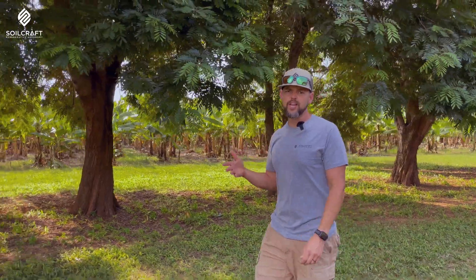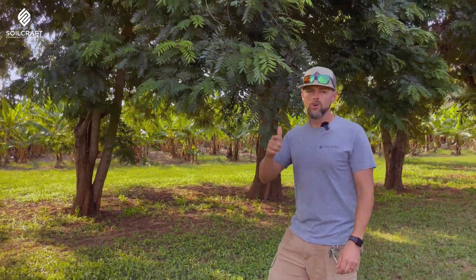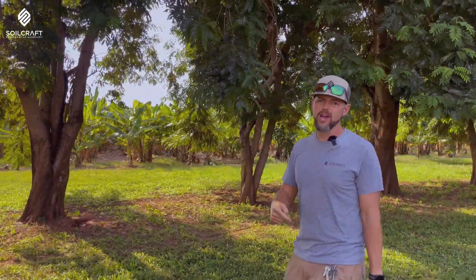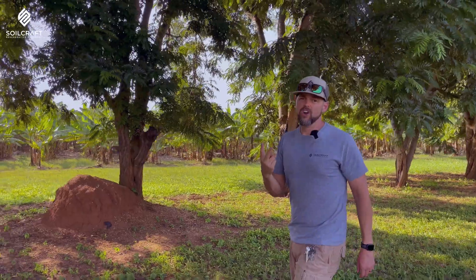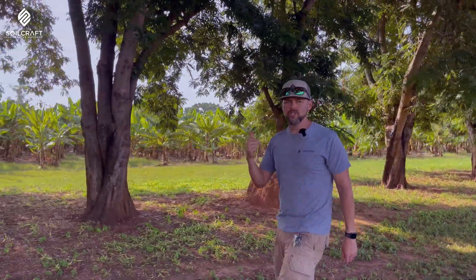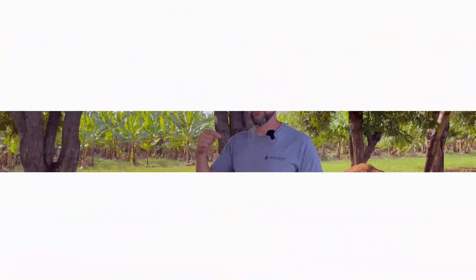Hey, thanks for tuning in and watching our content. We really appreciate you watching our videos. Please like and subscribe if you like what you're seeing here. Also look down in the description below for our website, a link to our Regen Agronomy podcast, and our phone numbers and email. Reach out to us if you want to know more about the content you see here in the videos.